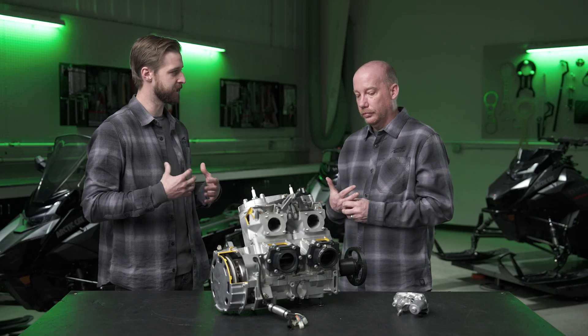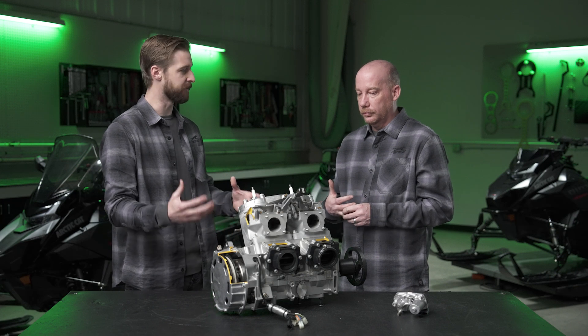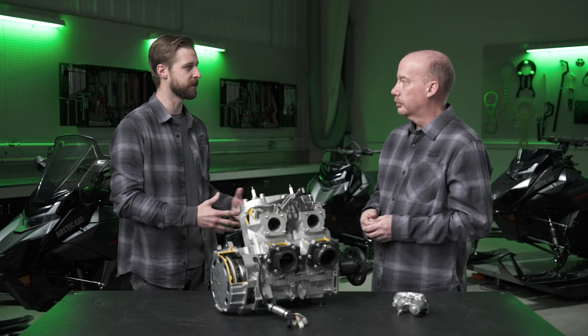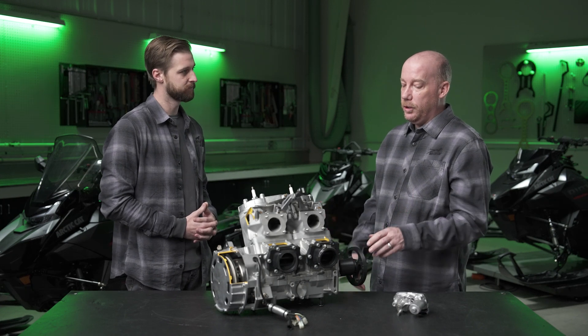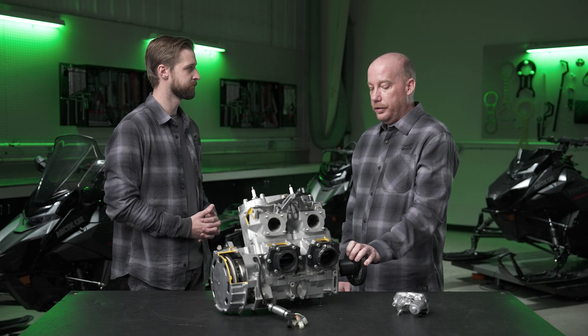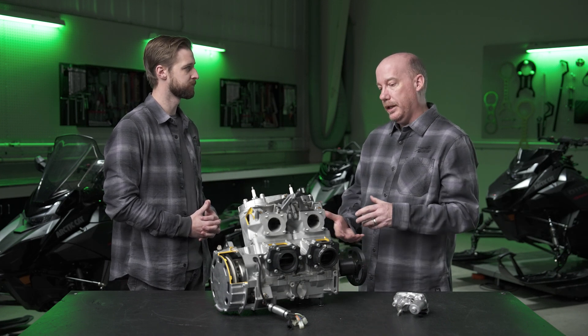The engine mounting structure is also different on the 858. The motor mounts are bolted directly to the engine, whereas our current 800 and 600 cc engines — even on the Catalyst platform — have a plate on the bottom of the engine. We've been able to eliminate that plate, which allows us to get the engine farther down and farther back in the chassis, and also eliminate the weight of that extra component.